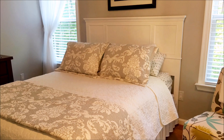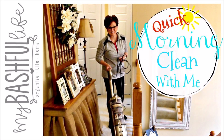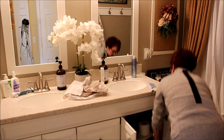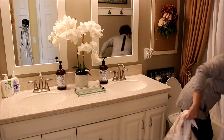Hey everybody, it's Mickey, and in today's video I have an early morning quick clean with me. This morning I only have a few things to get done before I can get on with my day. First up is getting our hall bathroom back into shape after having some of the kids home for a few days.